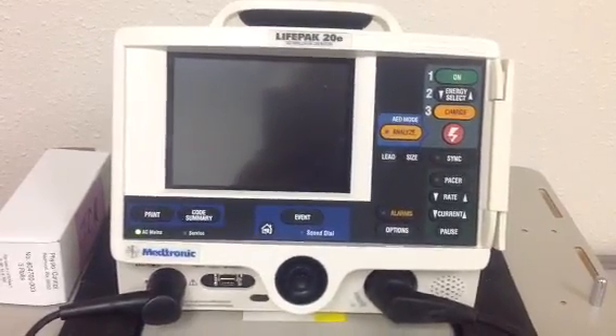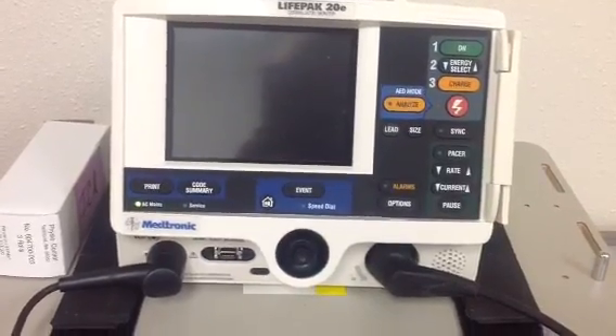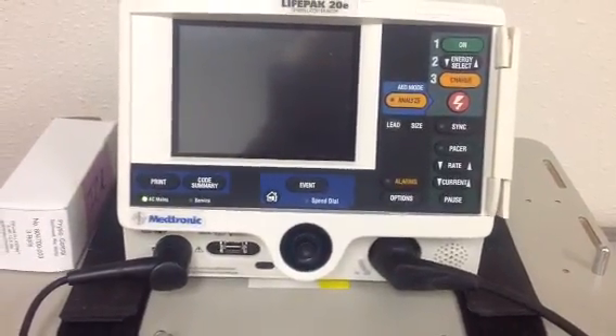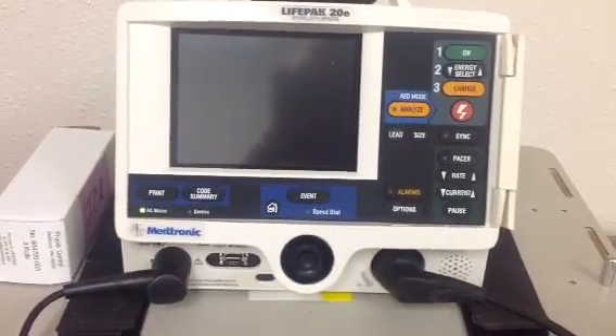Hi guys, this is our LifePak 20 that is in our laboratory and we are in the company of our Sim Man here, and we're going to show you how to operate the defibrillator.